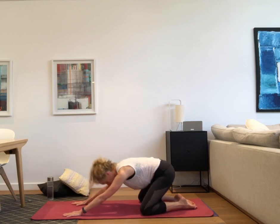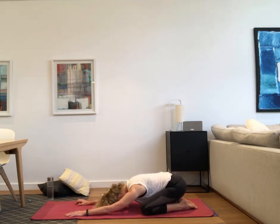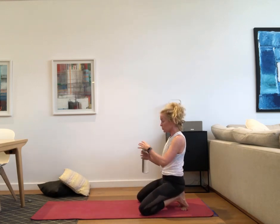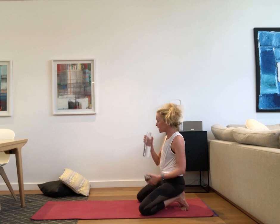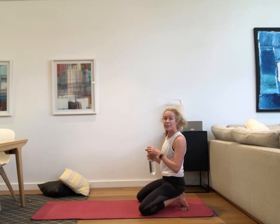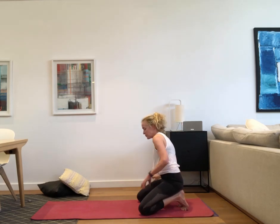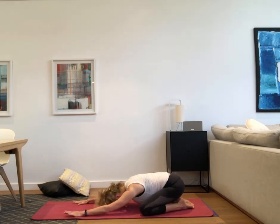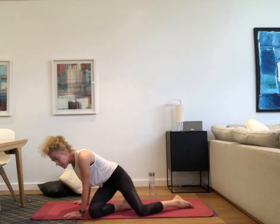Come into child's pose. Continuing to breathe in and out, letting go of anything that no longer serves you, pushing your bottom into your heels.